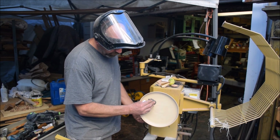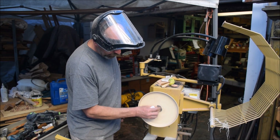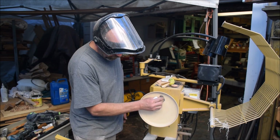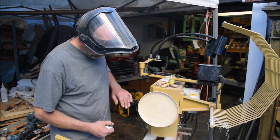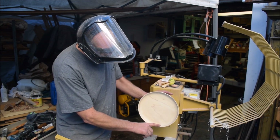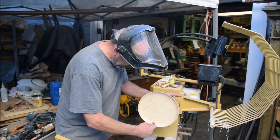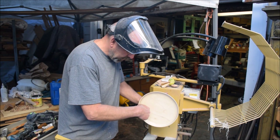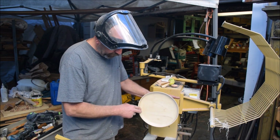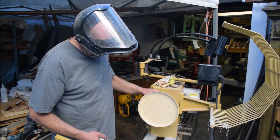I'm going to turn up the speed a little. Now that feels really nice. I feel one little piece of shellac, so you want to go around and just feel for any little pieces that might be on there. That feels really nice now.